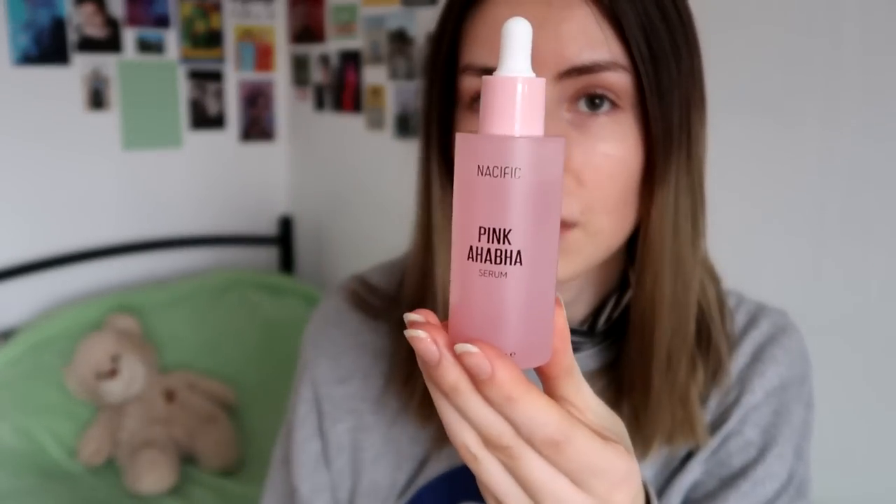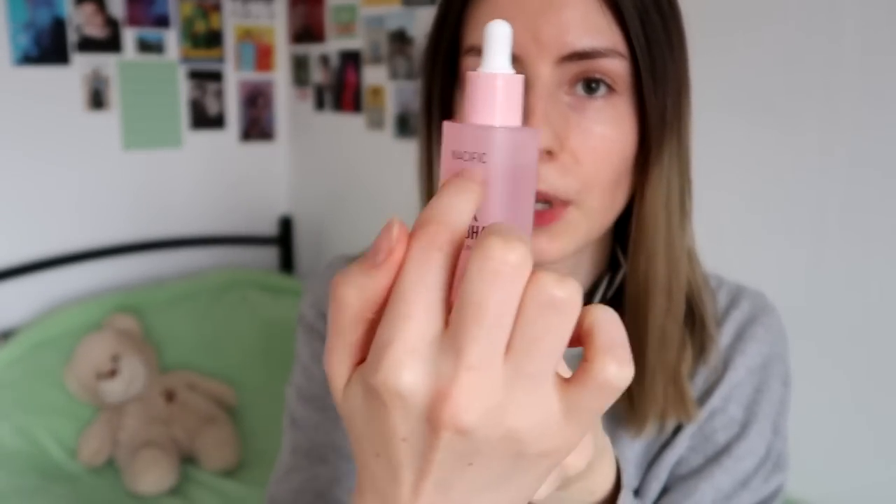I gave him one of the serums — I got two sent from a store in Korea and since I've been using this for almost a month and I've barely used any of it, using it every three days, I'm not going to run out soon. So I gave him the second one because he said he wants to do what I did to his skin. Great product, I like it. Judge for yourself — compare my face now to the beginning of this video, and I'll also show before and afters.